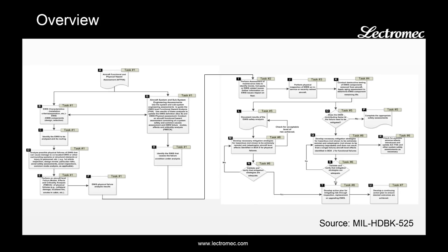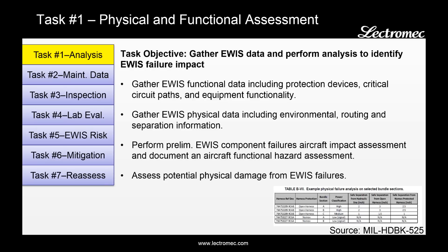For project managers, here's a flowchart covering the overall handbook process, and I'll go through each of these steps in the following slides. Task one is the physical and functional assessment. The objective here is to gather EWIS data to perform a data analysis and identify EWIS failure impacts.